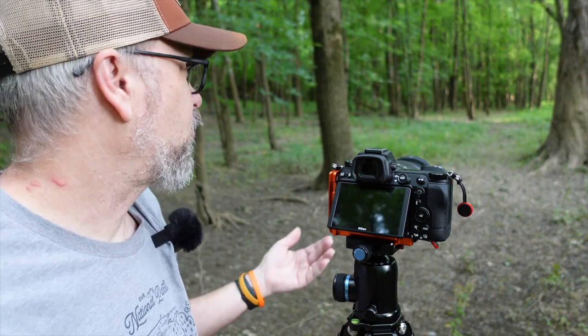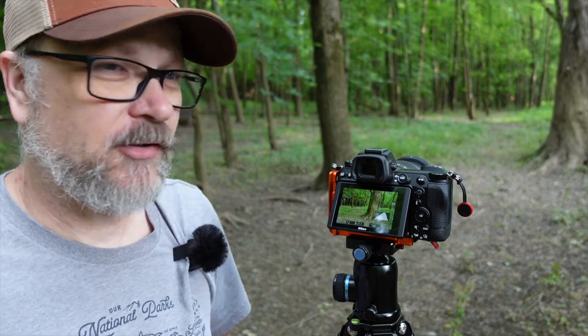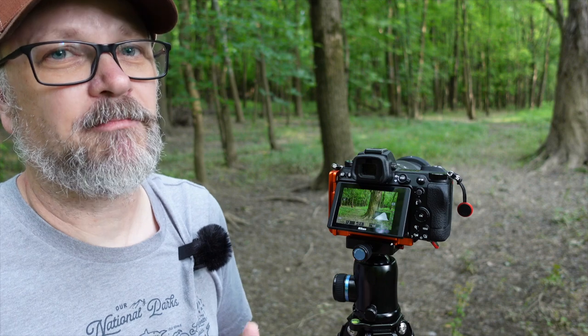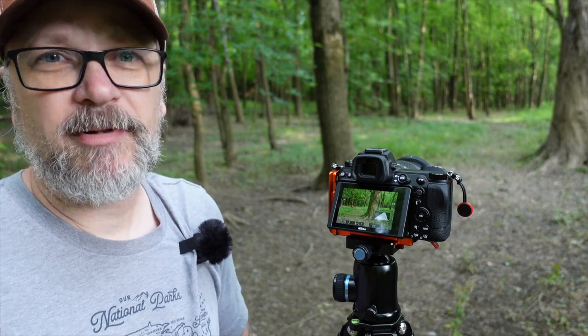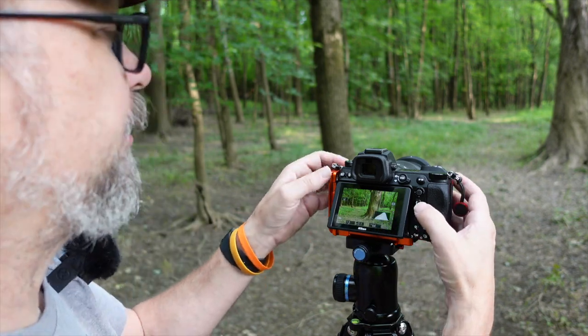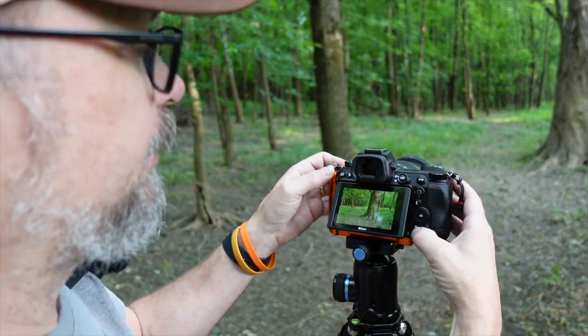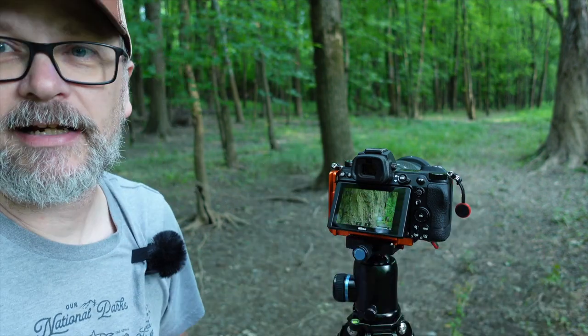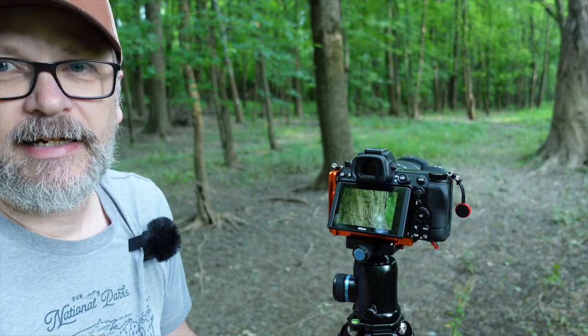We do want to check our focus — the autofocus systems are pretty good but it's not a bad idea to double-check, especially if you're traveling somewhere far. Better to find out while you're in the field than when you get home hundreds of miles away. I use my playback button and zoom in to check — I'm really wanting sharp focus on the tree, and I've got a nice sharp focus. Looking good.